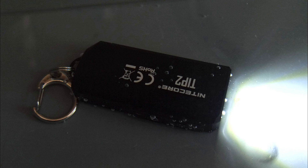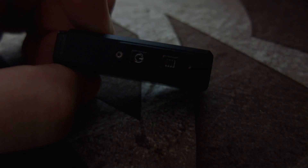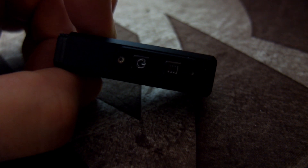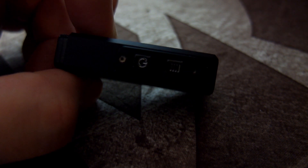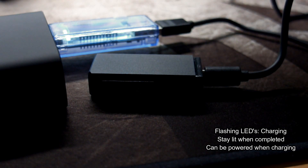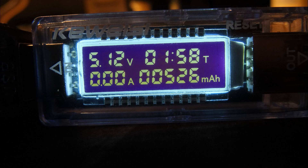They've also upgraded the water resistance on the Tip 2 — you can now submerge it in water without any ill effects, and it's IP67 rated. If the battery is low it will start to flash and you'll only be able to access the lowest output. As I usually do with charging, I did a test just to check a few things. The charging LEDs flash while charging and stay lit when finished. You can also power the light while charging.